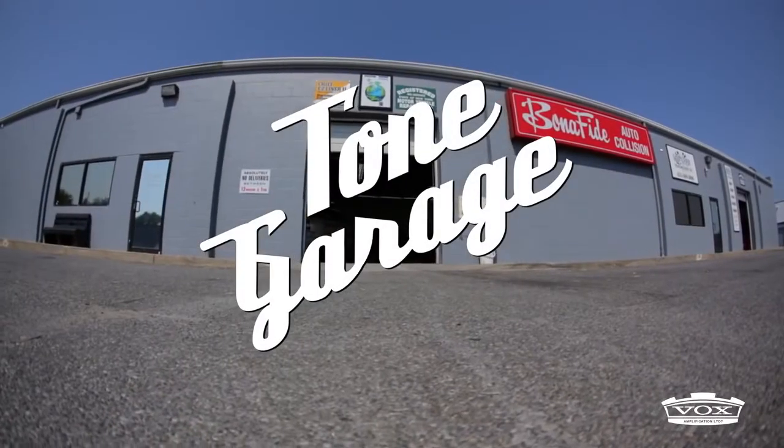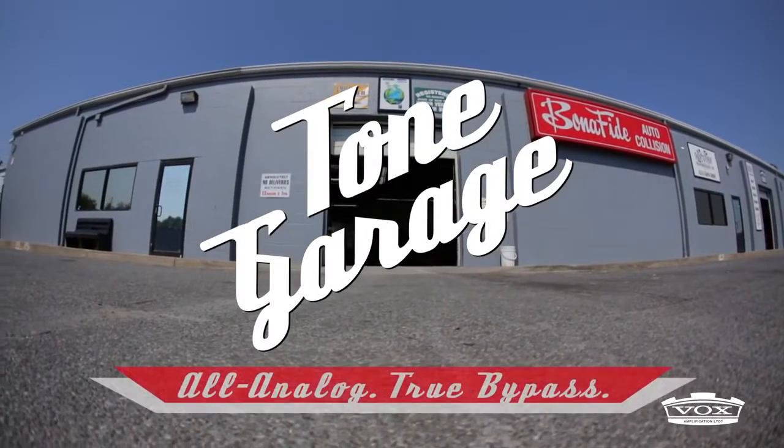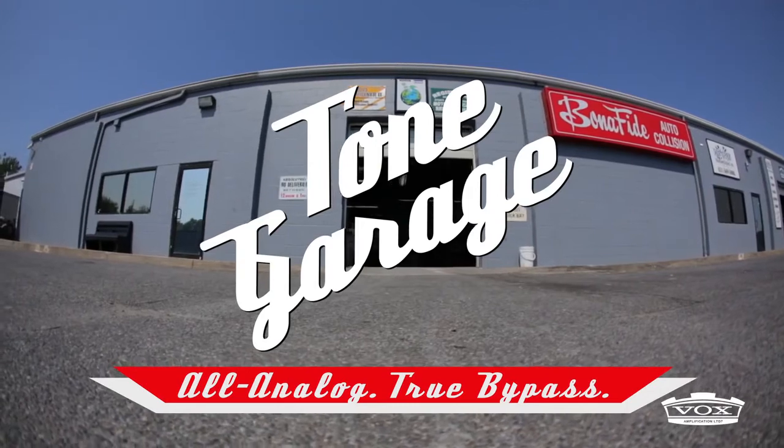Introducing the Tone Garage series by Vox. These 100% all-analog true bypass pedals feature boutique components and custom features that were inspired by the spirit of custom-tuned automobiles.